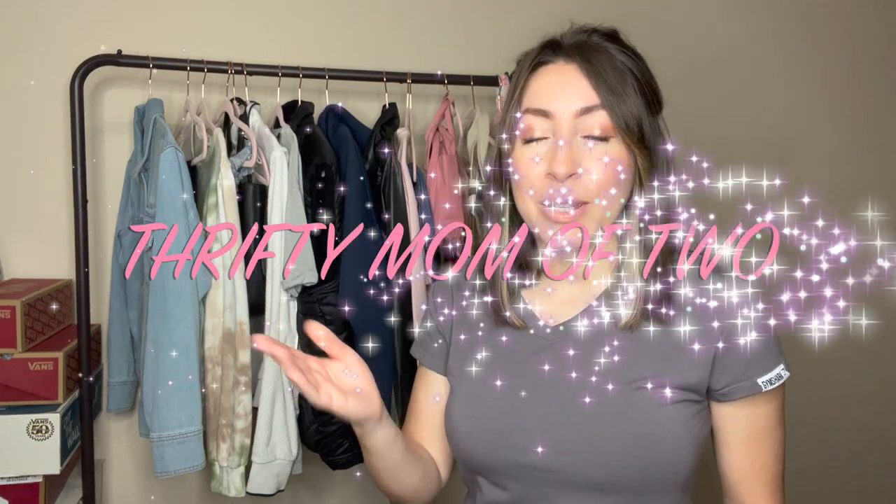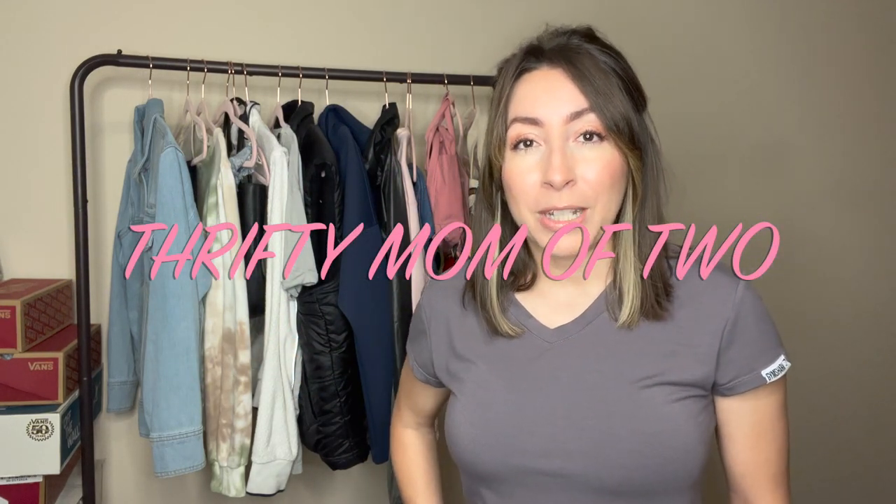Hey guys, welcome back to my channel. If you're new here, welcome. My name is Kayla, also known as Thrifty Mom of Two here on this YouTube channel, and I'm a full-time reseller. I love to share all things about reselling here on this channel, and today I just have a quick thrift haul to share with you guys.